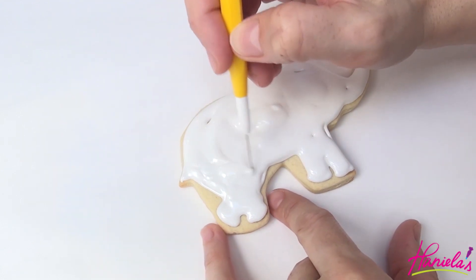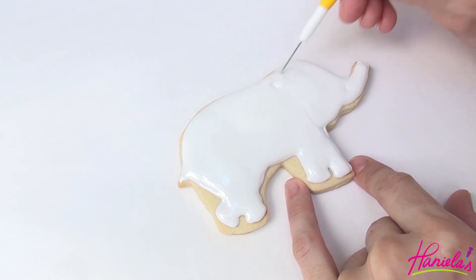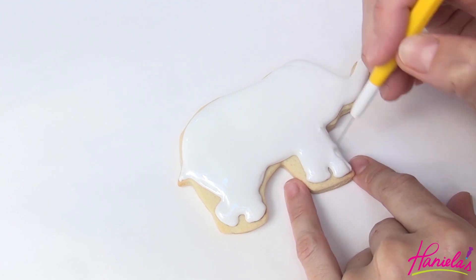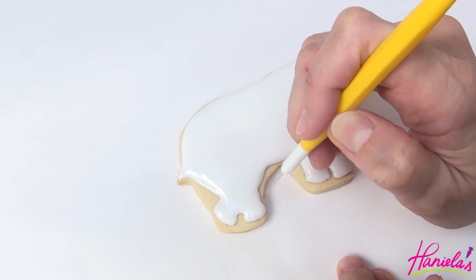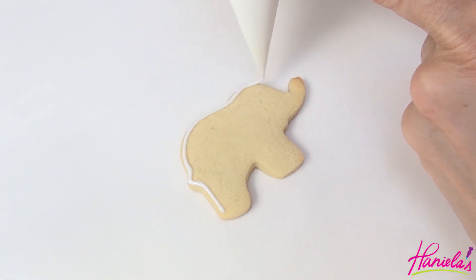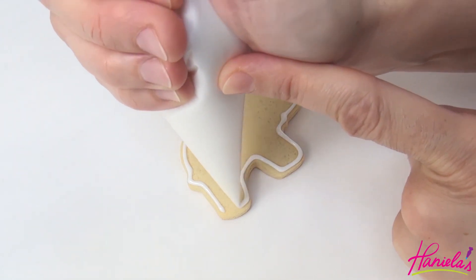Use a needle tool to distribute the icing evenly and then let it dry completely overnight. We're also going to need baby elephants, so I'm just going to ice these smaller cookies with white oil icing — these also need to dry overnight.